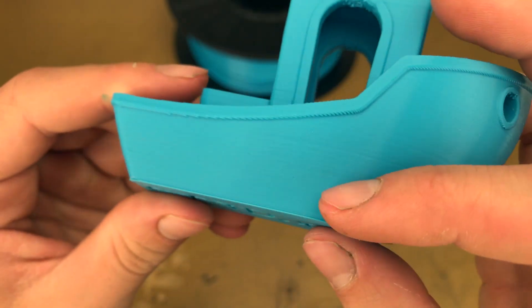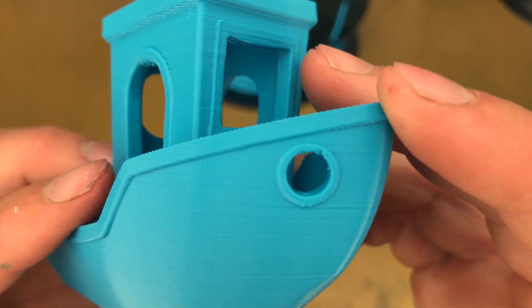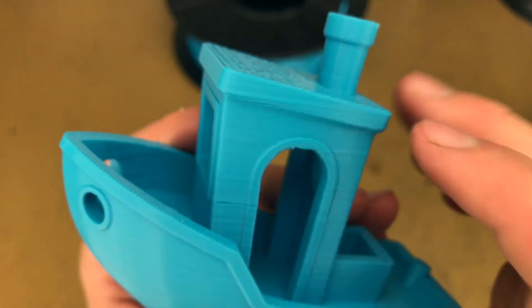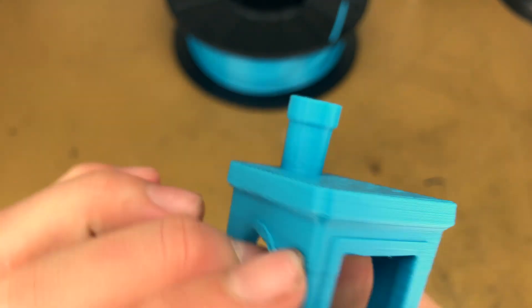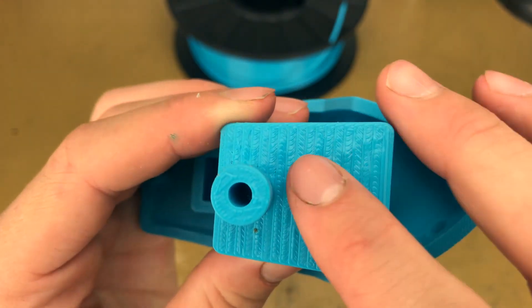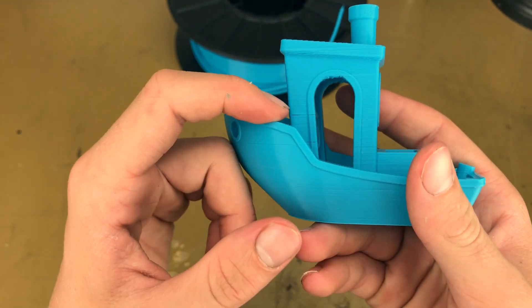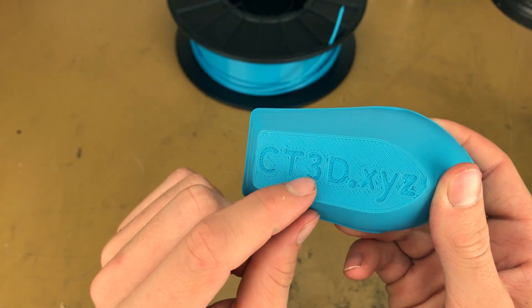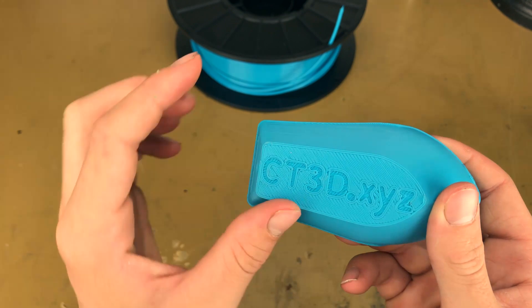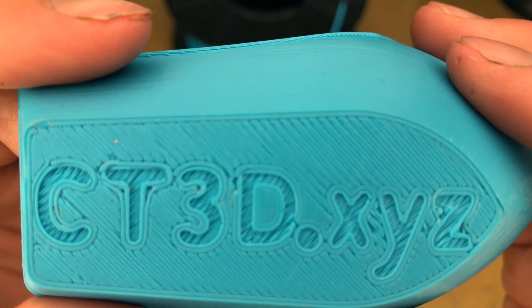The layers look great on the sides of the boat and the front, other than right here. Circles — awesome. The chimney, if that's what you want to call it — awesome. Great. The roof — awesome again. Everything looks good about this print, except for a couple of mistakes: the under extrusion and this. And the underside lettering — the CT3DXYZ — the lettering is awesome. I haven't seen better on my printer. So that's the first thing I printed.